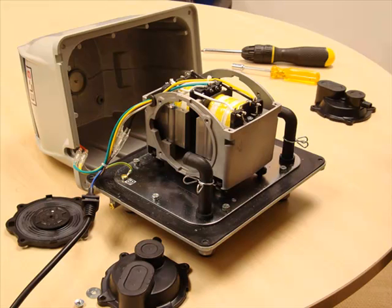The final stage in any service is to put the pump back together again. Check that it starts ok and then put it back into your installation.